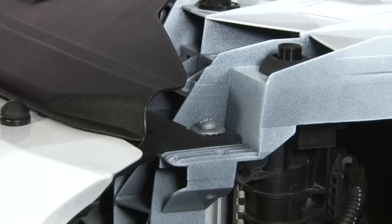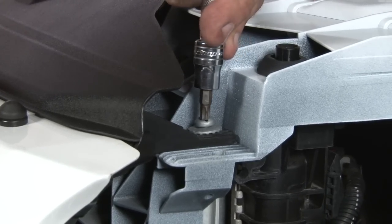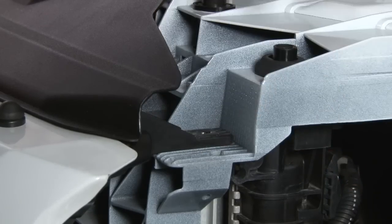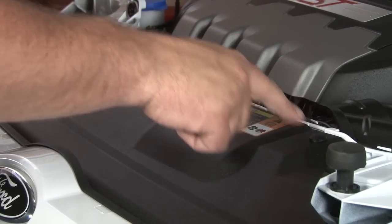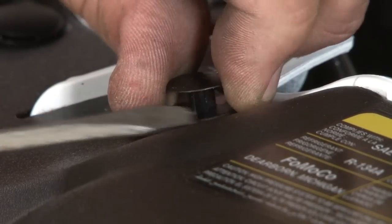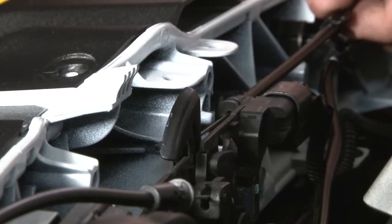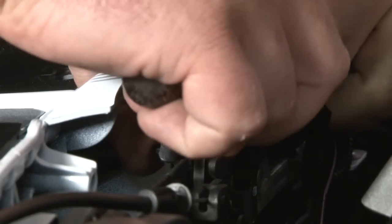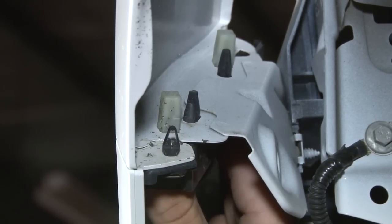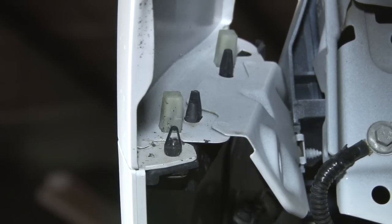Repeat the process on the passenger side headlight. Now we'll start removing the hardware that holds the bumper on. There's one Torx screw on either side. Need to remove these four plastic connectors — they're the same style that was found in the wheel well. We'll carefully disconnect the hood latch. There are two 10-millimeter fasteners; you want to loosen them up, you don't have to remove them. Just get them loose, then the plastic tab will pop out so we can remove the bumper.